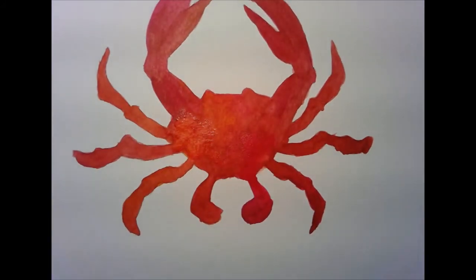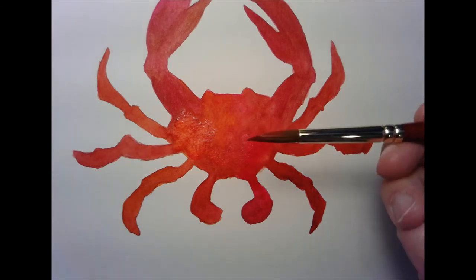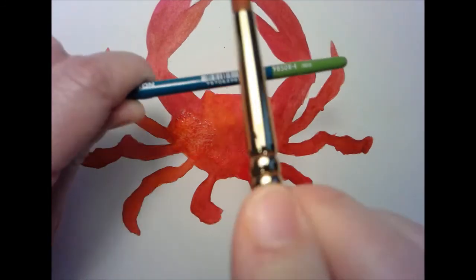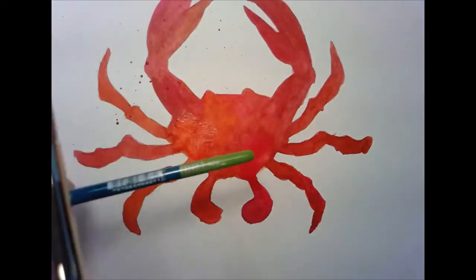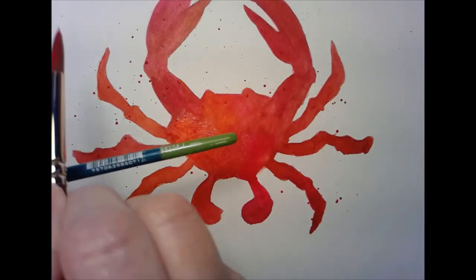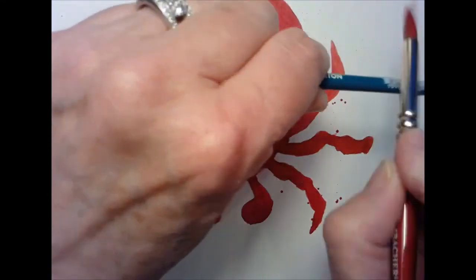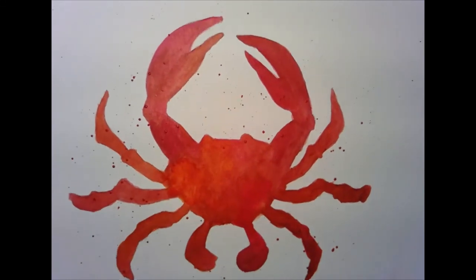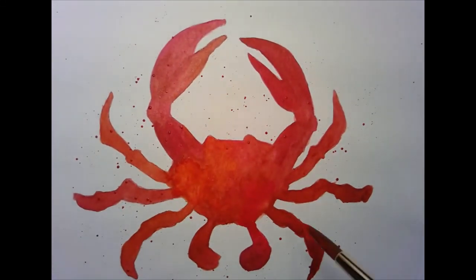Let's go back to the crab. It's not quite dry, but I'm going to go ahead and splatter it. You want to take your large round brush, your number eight. I'm going to pick up some opera pink and a little bit of alizarin, so it's a nice healthy red. Get it mixed about half water, half paint, and then just tap it with your other brush. You can make them bigger, smaller, whatever you want — it's going to get all over my keyboard! Then I'll go back in and do the white and the gold.